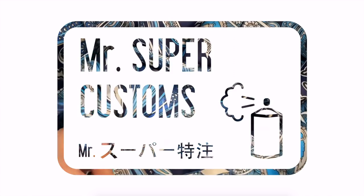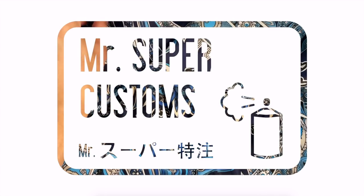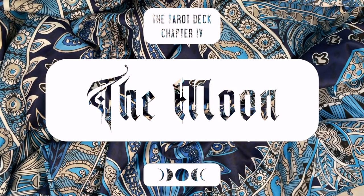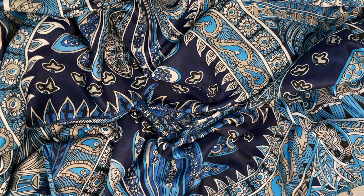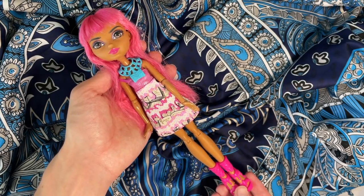Welcome everyone! I'm so happy to be sharing another tarot card inspired doll with you all today. This time, the card I've chosen is the moon. This is part of a big series I've done where each doll I make is inspired by one of the cards from the major arcana of the tarot, so make sure you check out my other dolls in the series if you haven't already.